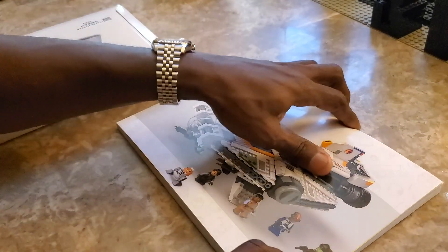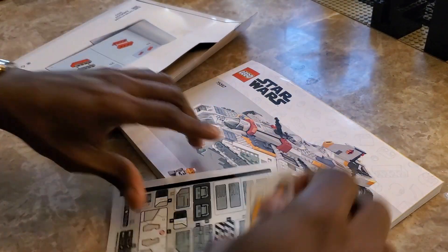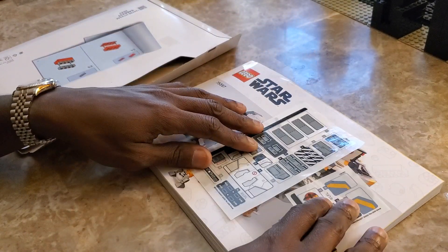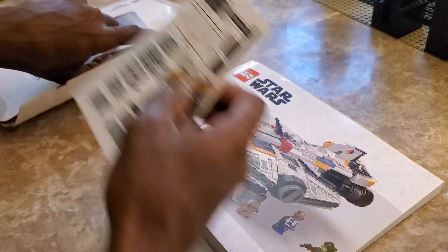Here we go — the instruction manual, which I will keep in this folder so I can put it back just as a way to preserve it. We have stickers here, which — from what I hear — there's always a pain. I'm hoping it won't be too much of a problem, but I'm going to put the stickers back in the envelope.